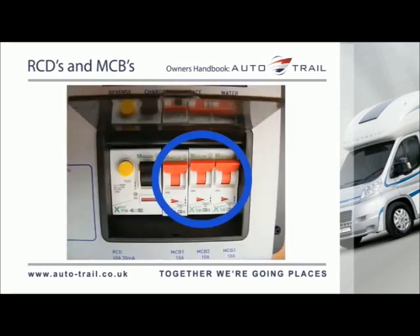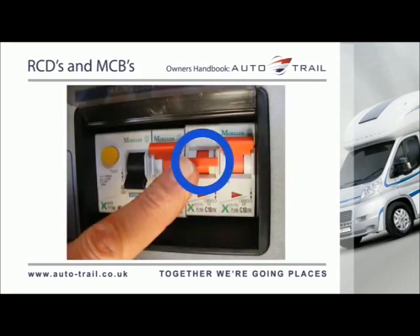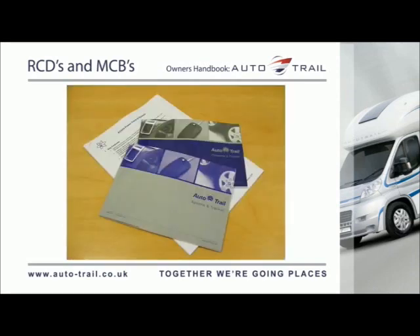The miniature circuit breakers operate in a similar way to traditional fuses and are provided to protect the wiring from an overload or short circuit. If an overload occurs, the MCB will switch off the supply. If this occurs, the cause of the fault should be investigated before switching the MCB back on. Details of the MCB ratings and the circuits they protect are detailed in your AutoTrail Handbook.